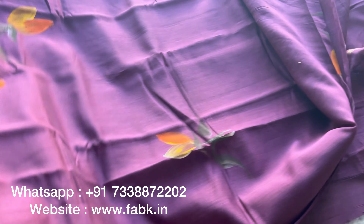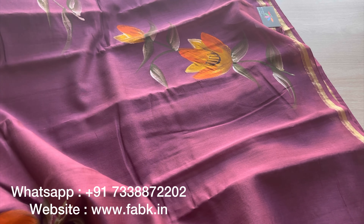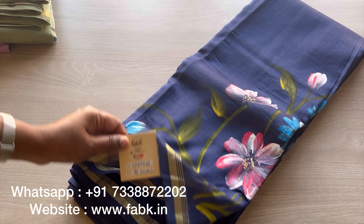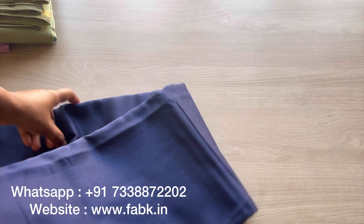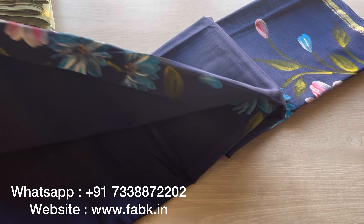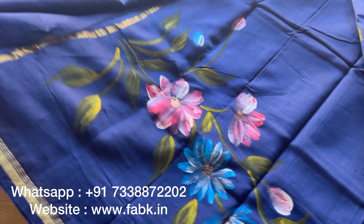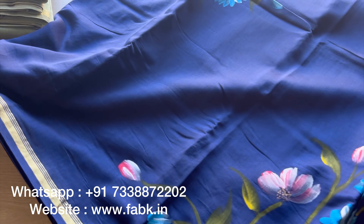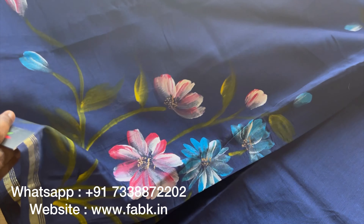It's a very pretty color combination and the next one is again a very beautiful one which is navy blue. You can see the florals which are in pink and blue which add to the beauty of the saree. The pallu again has these florals and the body I'm showing you. This is a nice color, a dark blue.